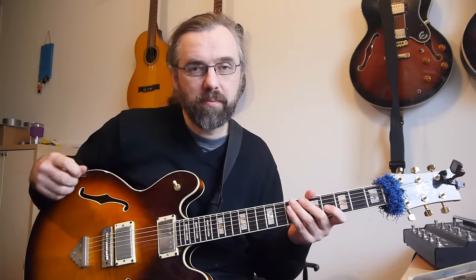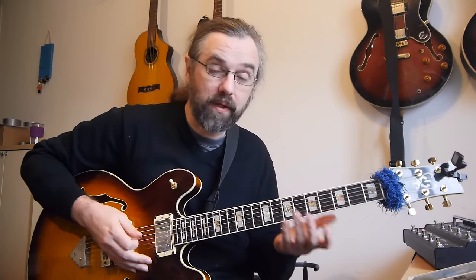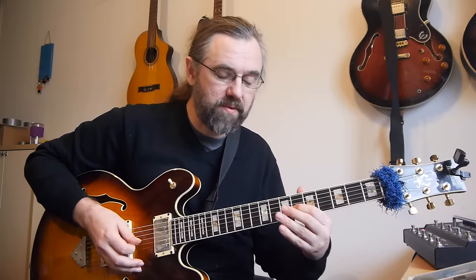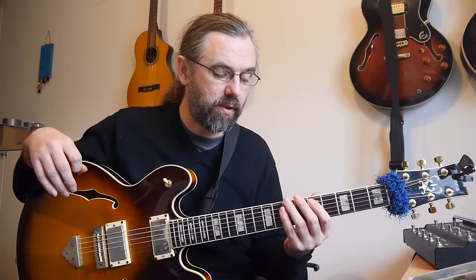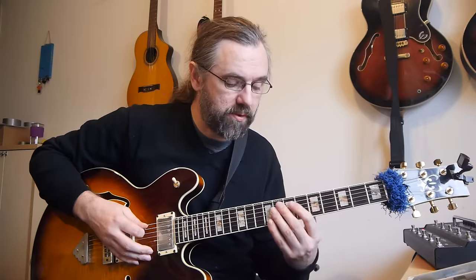Melodic minor is really connected to a modern jazz sound, so you might as well use some of the melodic techniques associated with that style of music — that means using something like triad pairs, like I'm doing in the line. In this case I'm using an F augmented and a G major triad. You want to really emphasize the C sharp and the B. Another thing that's important is to use arpeggios with extensions, which is the D minor major with a nine, and also it can be a good idea to check out some of the larger arpeggio constructions, like a drop two voicing.